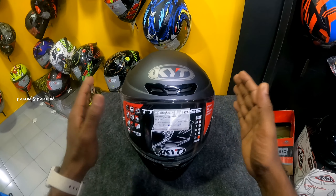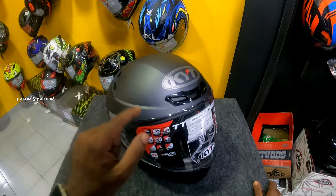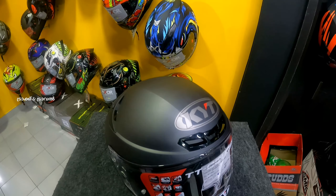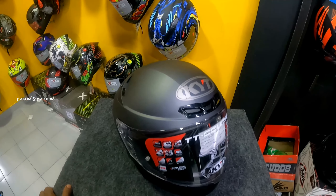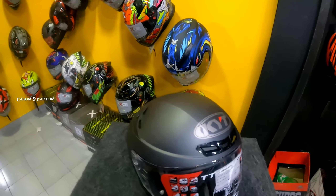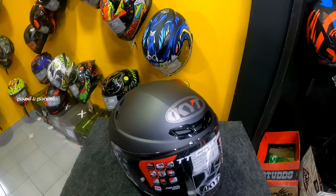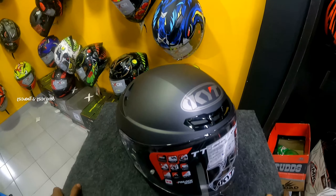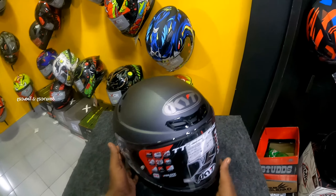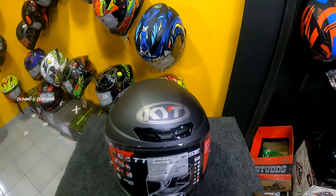We have a helmet with the Rivi model. We are going to have many models for KYT. If you are interested, contact me via my Instagram ID shown in the description. K.Y.T.